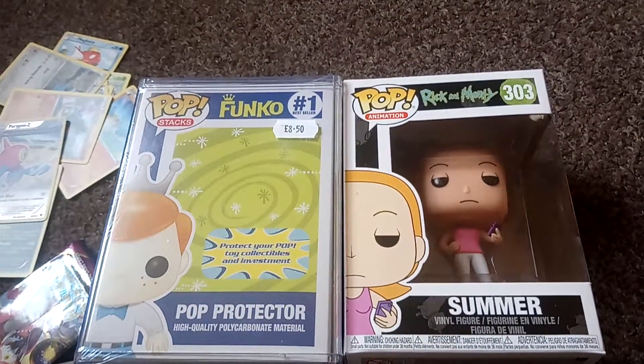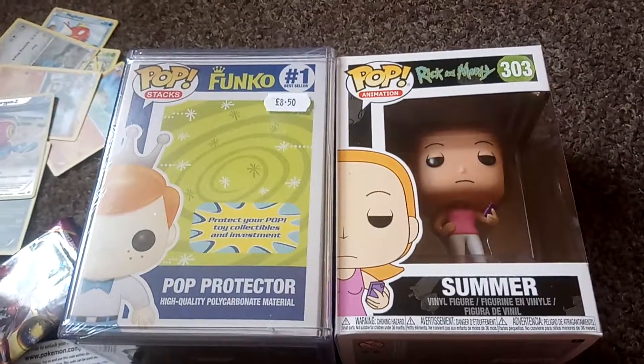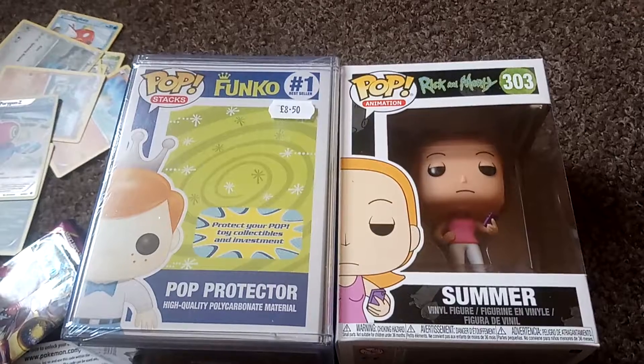Welcome to another episode of GMG News. So today I've already unboxed this. This was bought for my friend for his birthday, so big shout out to Paddy and shout out to his birthday which was a little while ago.